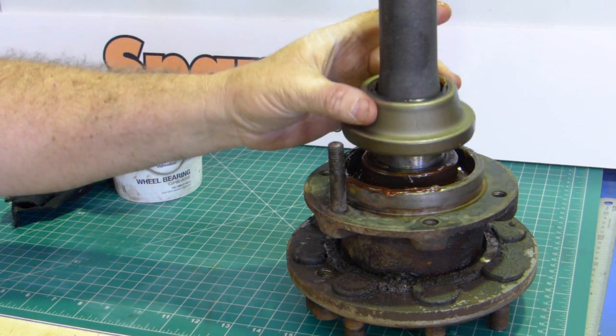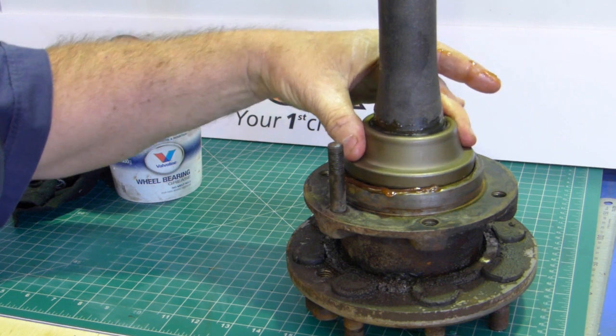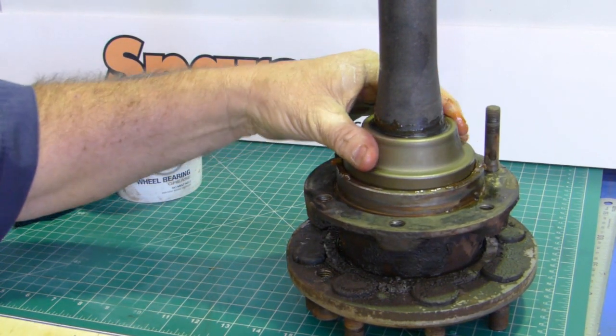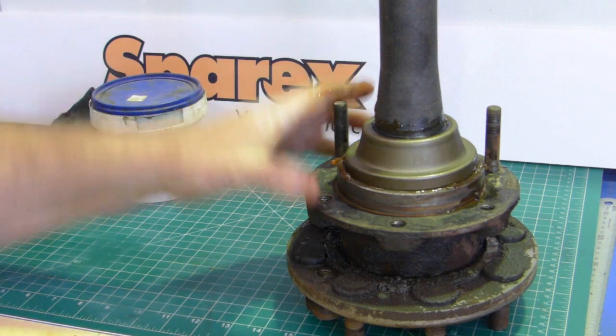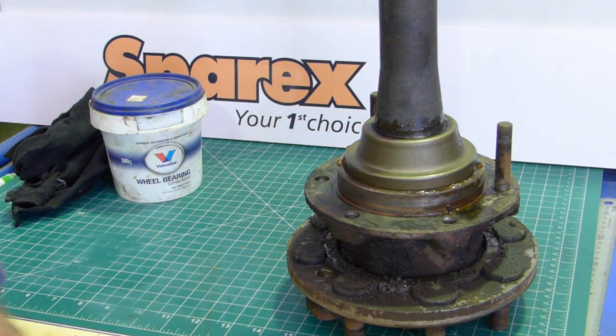So we bring the seal down. As we bring it over to the seal surface, just give it a little bit of a turn, just so you know the lip's not folding over. You can feel that there, just wanting to sit down into the bearing. Now that looks like it's sitting just a little bit crooked — I'll grab a hammer and a punch and show you what we do. This is the easy bit.